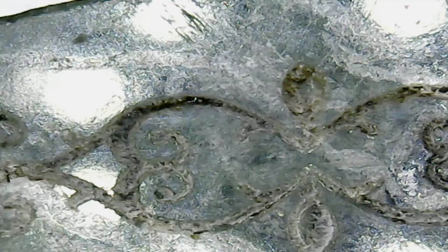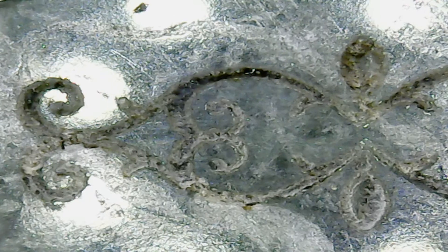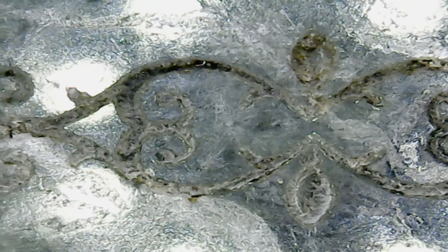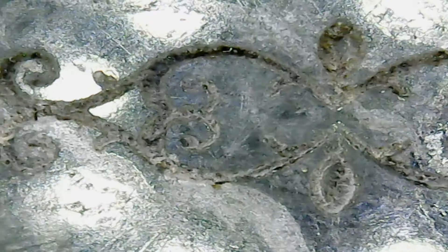I was talking earlier about trying fill plus line, where it would vector around the edges, but it's small enough that I'm not sure there would be a benefit. There's not as much spalling on the surface layers.